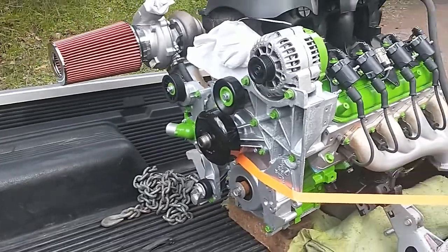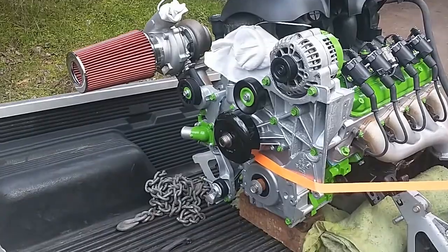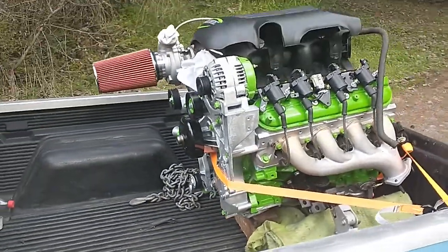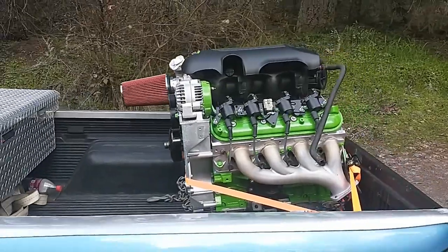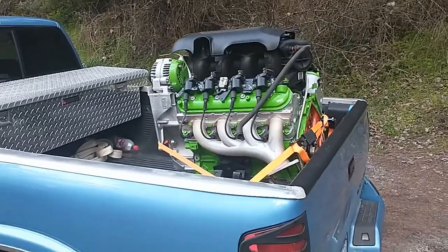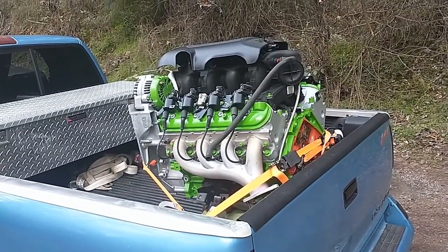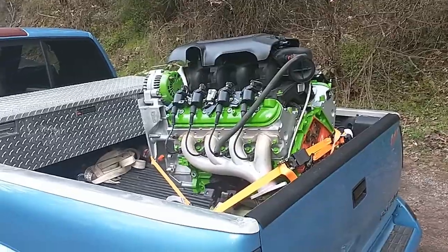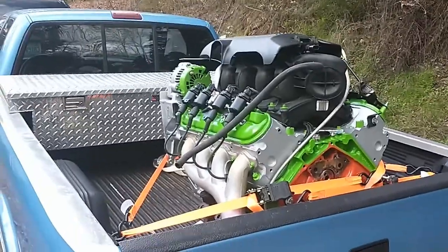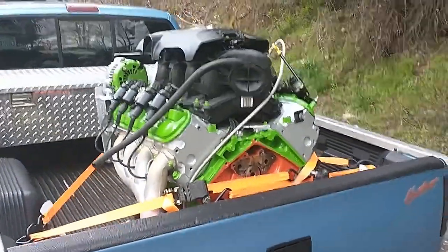Pretty happy with it, but I'll be glad to be through this project and on to the 59 Ford. There'll be plenty of videos left on the Silverado thousand dollar auto — I'm not going to really detail putting this in, but there's some stuff I'm doing to that truck yet that you guys will like.